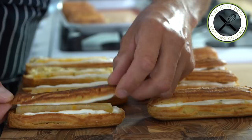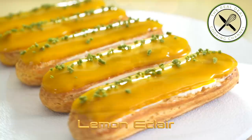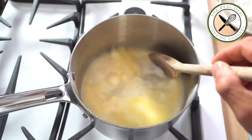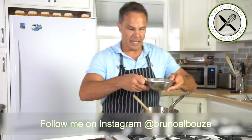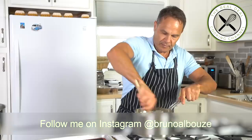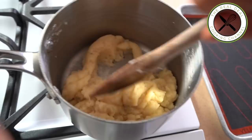For the pâte à choux, I'm going to bring to a boil water, milk, butter, salt, and sugar. As soon as it reaches a good boil, I'm going to turn off the heat and add the flour all at once. When it's combined, put the heat back on and continue to stir swiftly on high heat for about three minutes until it forms a ball and a film on the bottom of the saucepan.